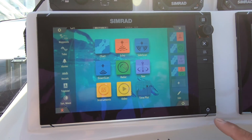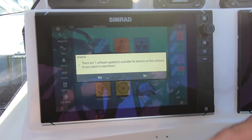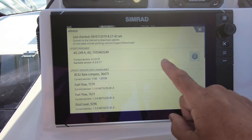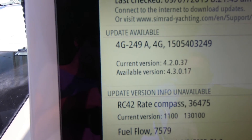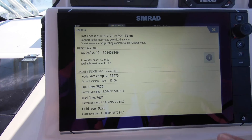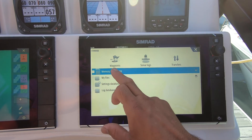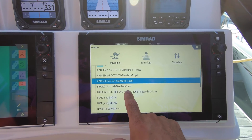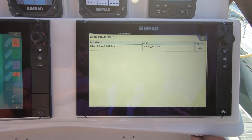Another great thing you can do with the new software is find out if there are other software upgrades needed on the network. The system automatically prompted me that software is available. It's telling me my 4G radar has version 4.2 and needs 4.3. I have that on the SD card, so I go to Storage, find the memory card, select the 4G software file, select the device, and start the upgrade.